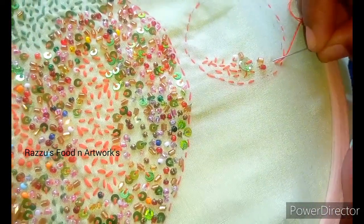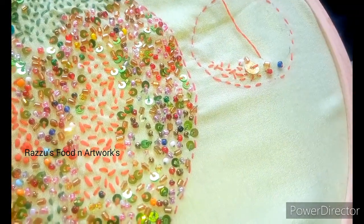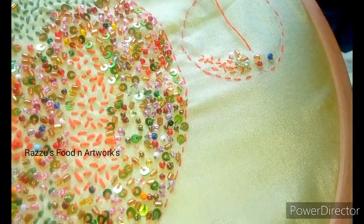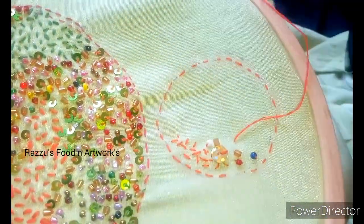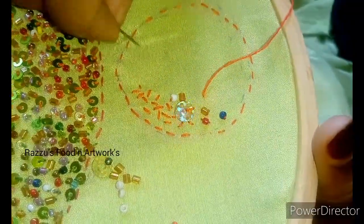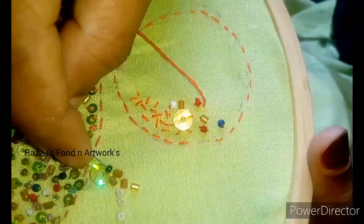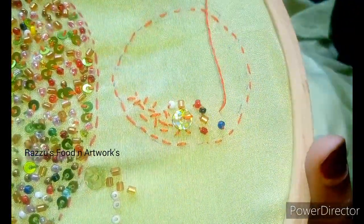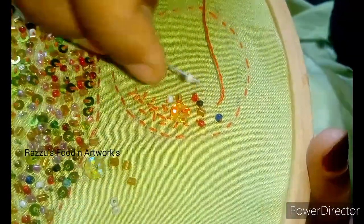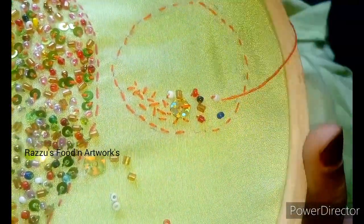I will do it in a plain way. When we put the yarn in, we put it in a nice shape, then a small shape. I will put it in a plain way and a small shape.